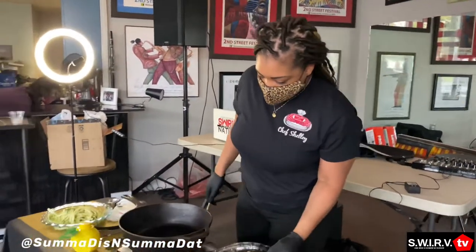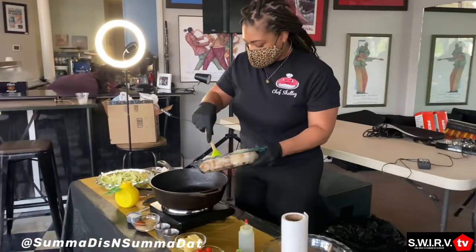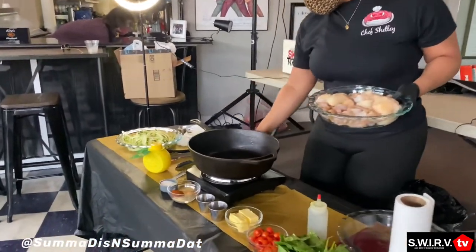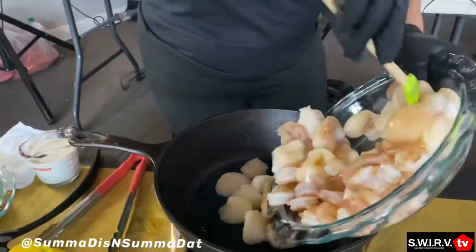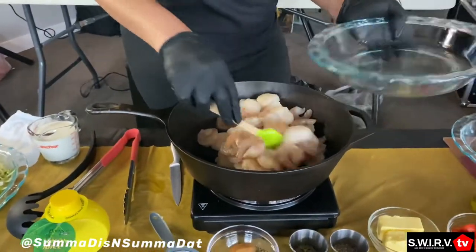Follow on Instagram — you can see me on the story, so follow when I put it on that IG story. So we're going to go ahead and throw in our scallops. Scallops — those scallops be so expensive, though.